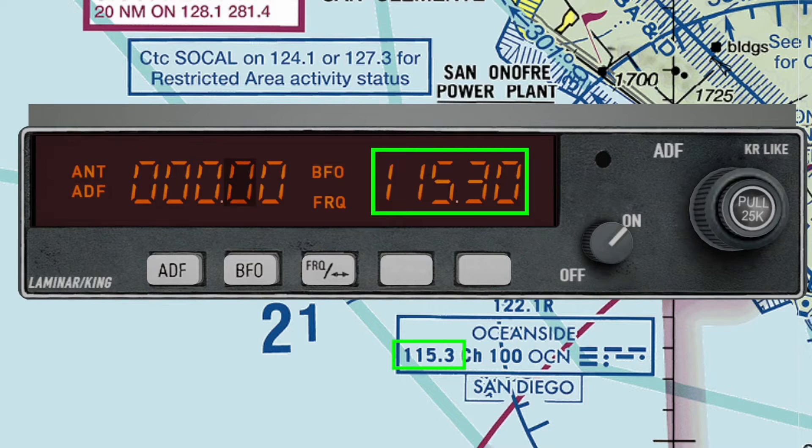If we dial frequency 115.3 into our NAV radio 1, then VOR instrument 1 — which is tied to NAV radio 1 — is going to be looking for signals from that frequency, which is Oceanside VOR. Also inside this communication box is some Morse code. This Morse code is the test code you'll use to make sure the Oceanside VOR station is actually operational. Before using any VOR station, you want to hear this test code to ensure it's operational. You do that by pulling on the knob on your VOR radio that says 'pull 25k,' and then you listen to the Morse code.